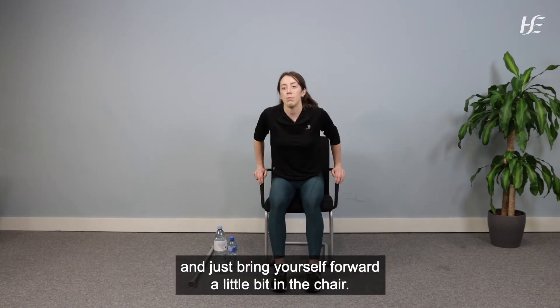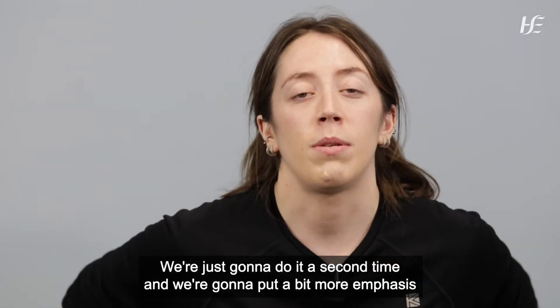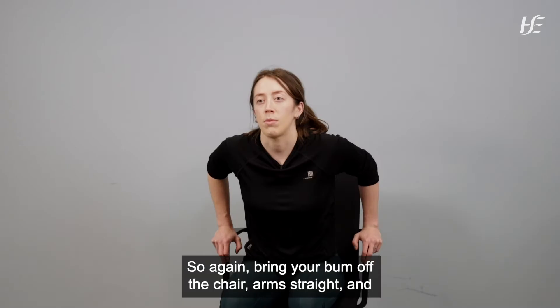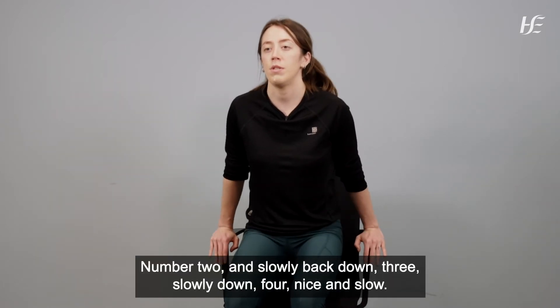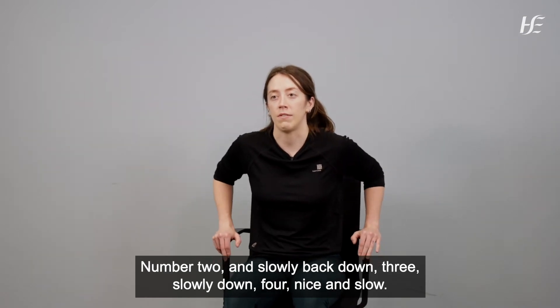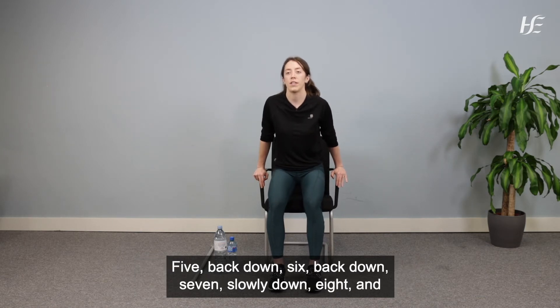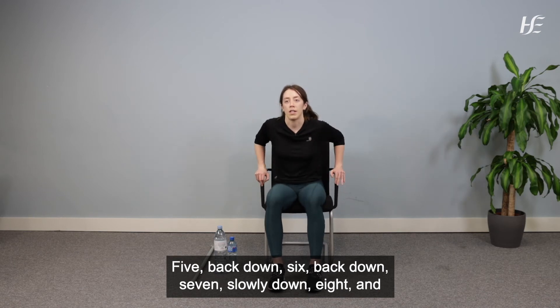Relax and bring yourself forward a little bit in the chair. We're going to do the same thing a second time, putting a bit more emphasis on weight bearing through our hands. Bring your bum off the chair, arm straight, and nice and slowly back down for eight repetitions. Well done.